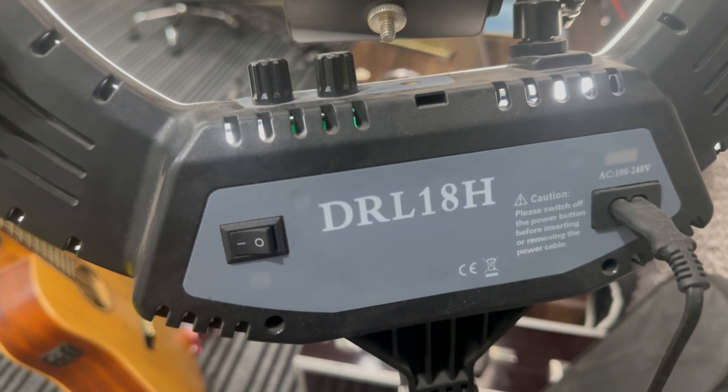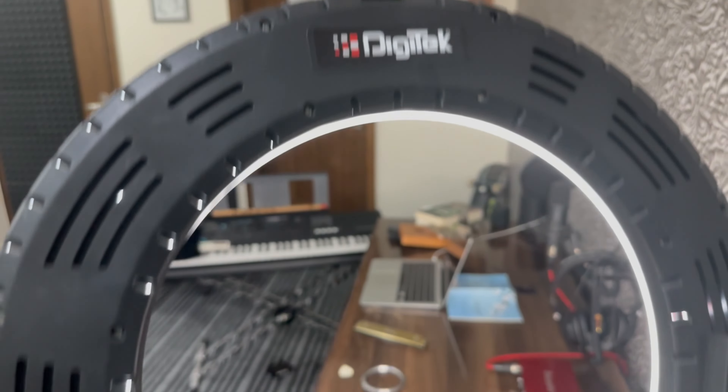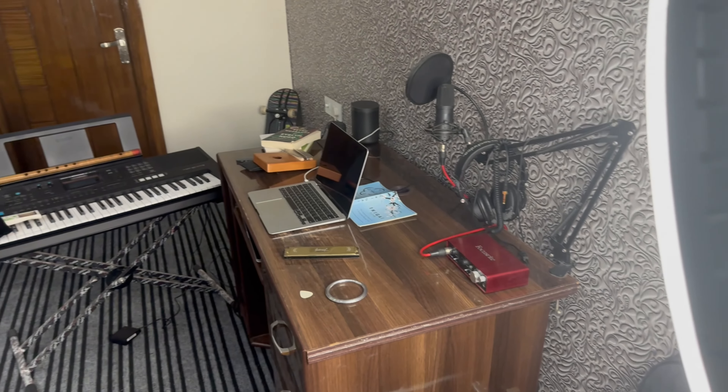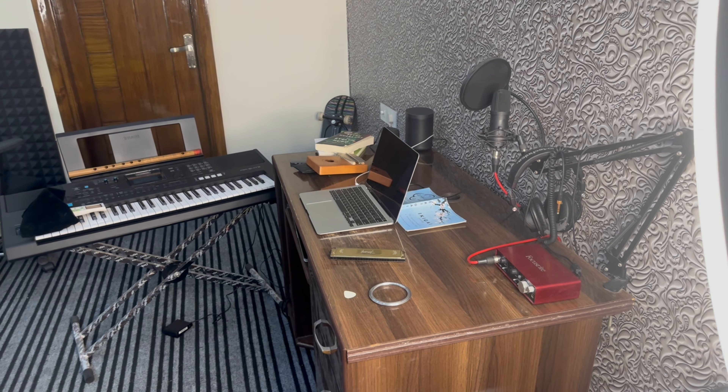Then I have this — 4,000 rupees. Let me show you the model number. This one you can buy. I have this for two years — Digitech. Two years, no problem at all. And it gives amazing light too — two or three colors. If you can see the difference, like this.